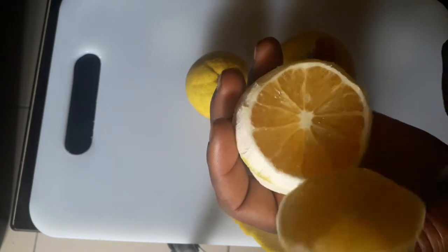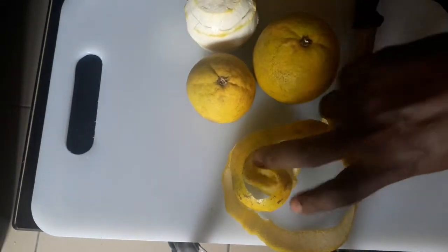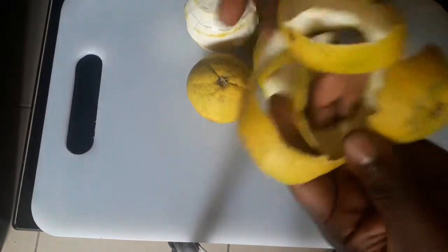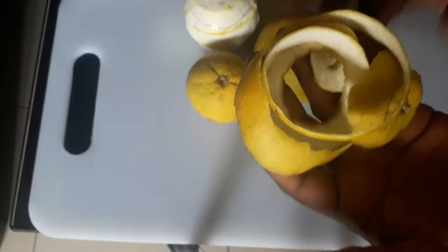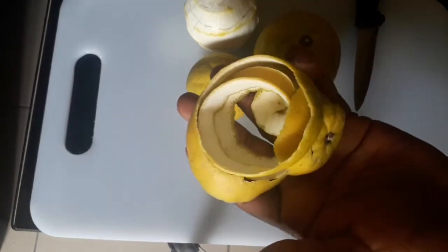I have peeled this orange. I will lick this, but let me keep it. What I am here for is this orange peel. Now that I have peeled this orange, what I am after — I will just lick the orange and throw away the peel.